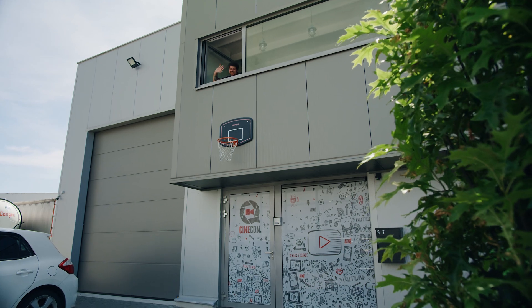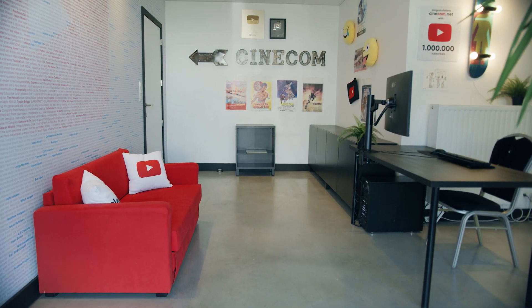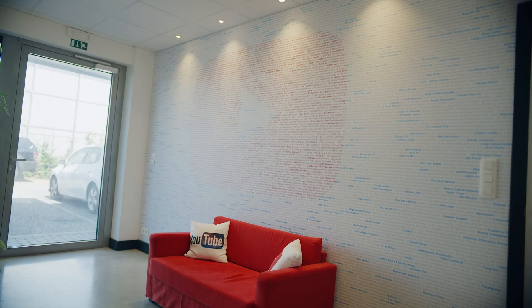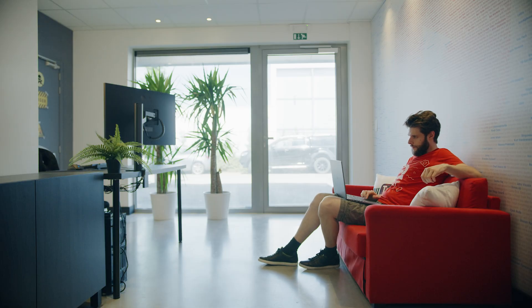When you enter the Cinecom studio, you come into the entrance room. We never really did something with it, which is a pity because I think it looks nice — we have a wall print with YouTube comments from you guys. Occasionally some of us go and sit here to work. It's sometimes good to be alone without distraction, or whenever I have a video call, or when clients come to the studio.